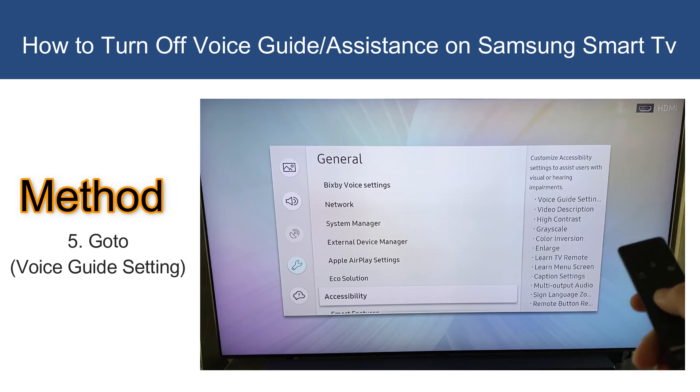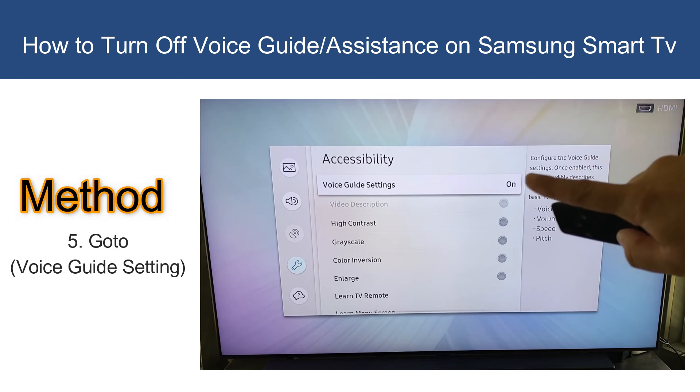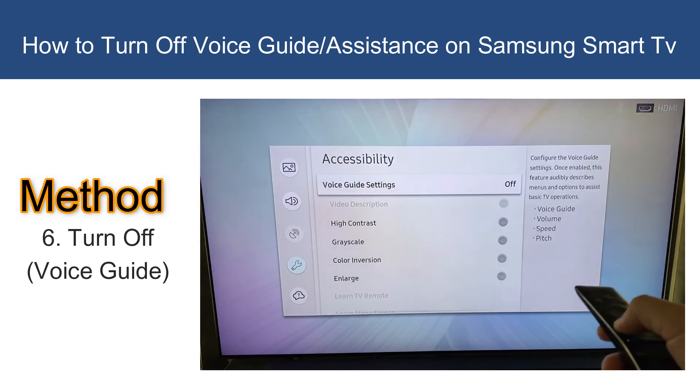Go down to Accessibility, then go to Voice Guide Settings. Turn the first option off — that is Voice Guide. When it is grayed out, it is off. Now if you click back, it is not talking to you anymore.